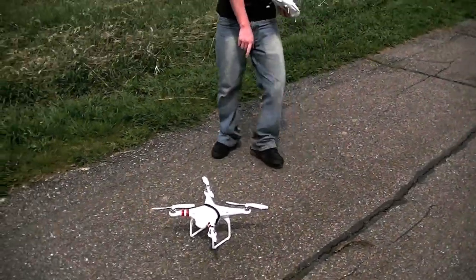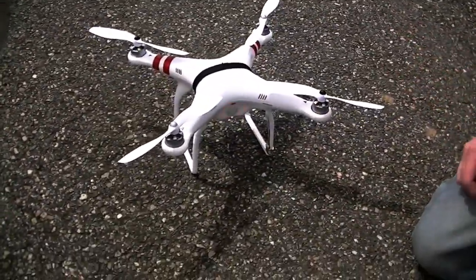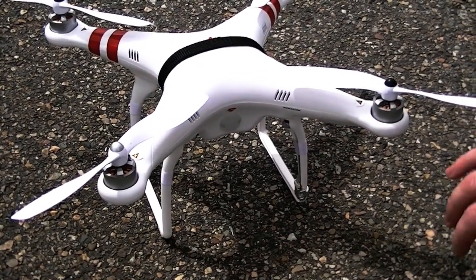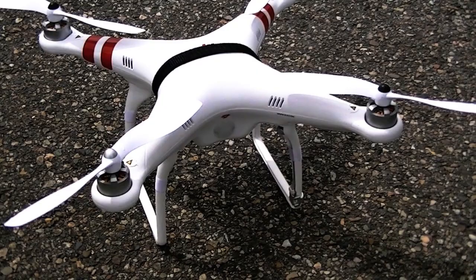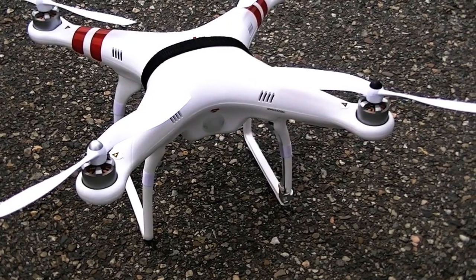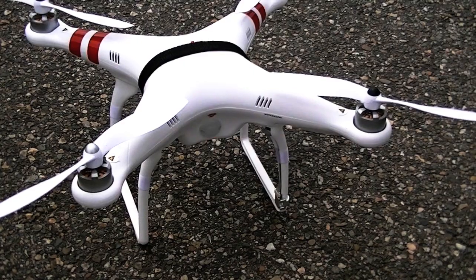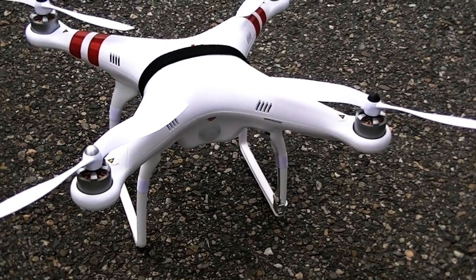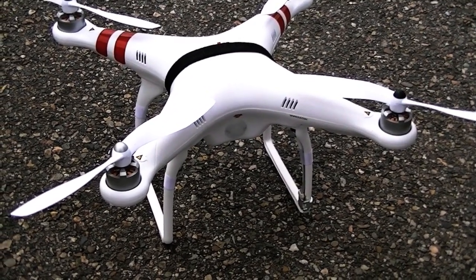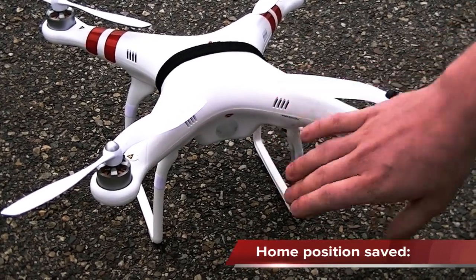The back of the quadcopter has an LED light that shows what mode it's in. Right now red blinking means it's searching for a satellite. What we're looking for is the red to go away and then we'll see quick flashes of green. Once you see a series of really fast green flashes, that tells you the satellites are connected and it has saved your home position. You want to wait for all-green flashing lights and then a consistent solid green — that means you're satellite locked.